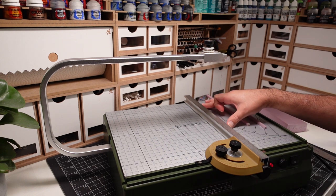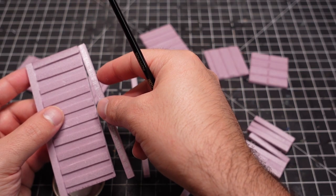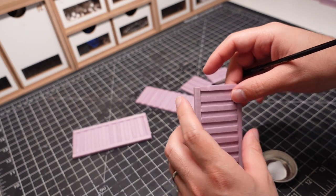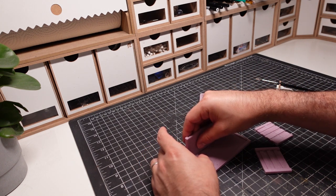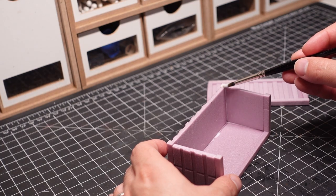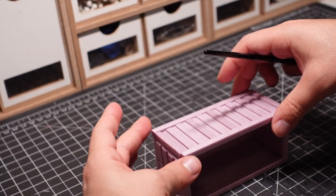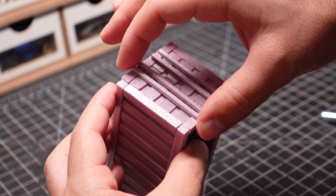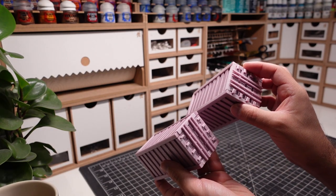Here you can see me cutting out the beams. I find it easiest to build out all the walls first, then combine them once dried. Smaller details are then added to the door once all the sides are combined. I find it really fun to see how far XPS foam can be modeled, especially at these really small scales.